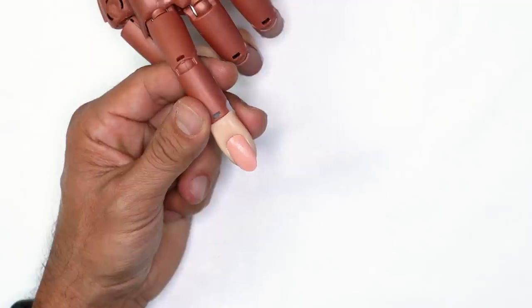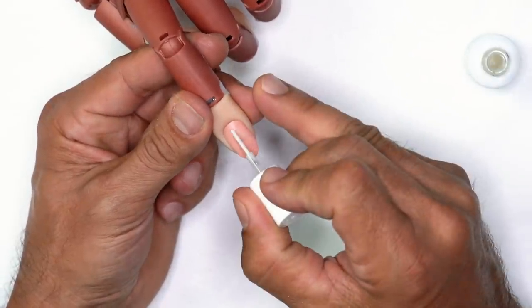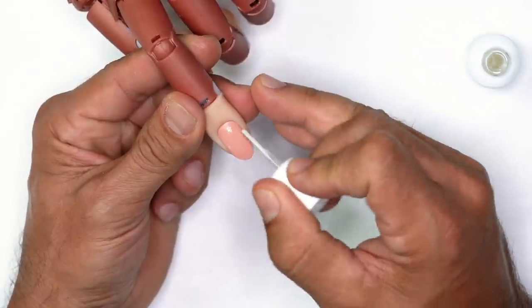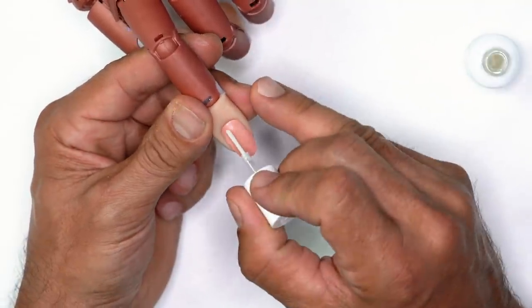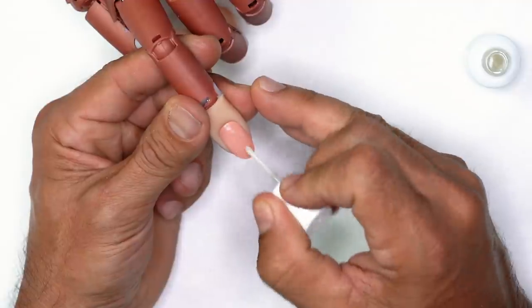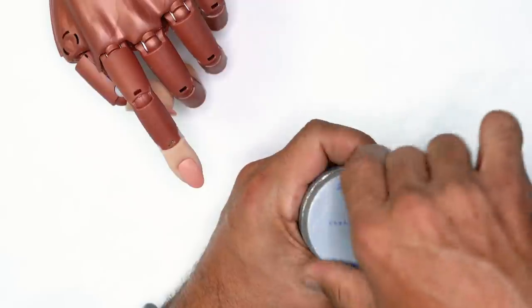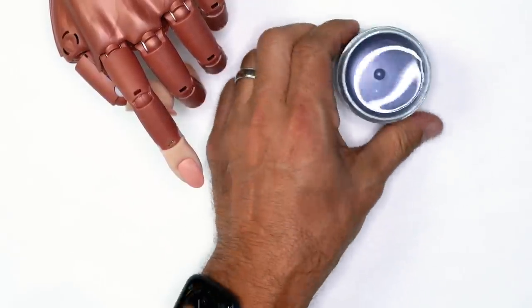Once that is dry, we're going to apply two coats of protein bond. You're going to apply it on all 10 fingers, and as soon as you're done applying it to all 10 fingers, you're going to apply one more coat.